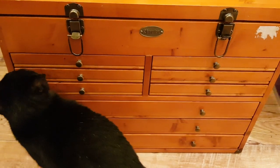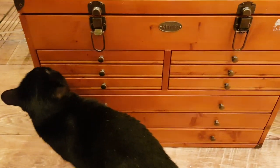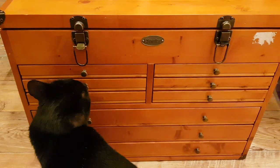Hi everyone! Today Rosie and I are going to show you my new fountain pen and ink storage.